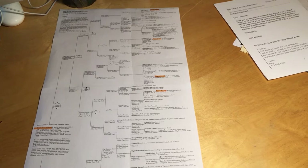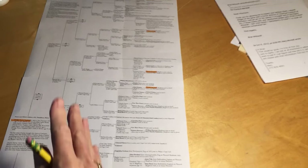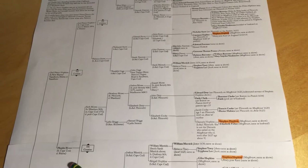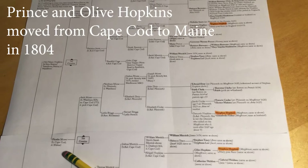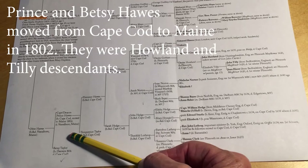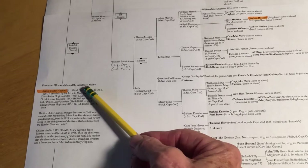They just kept intermarrying, and these people were all on Cape Cod until right after the Revolution. Then this generation — Prince Hopkins II and his wife Phoebe — moved in 1802 to Maine, first to Sharon and then to Vassalboro. And then another set, also from Cape Cod, moved the year later to Vassalboro, Maine. Their children married — Prince and Olive — and Prince and Olive had five children.